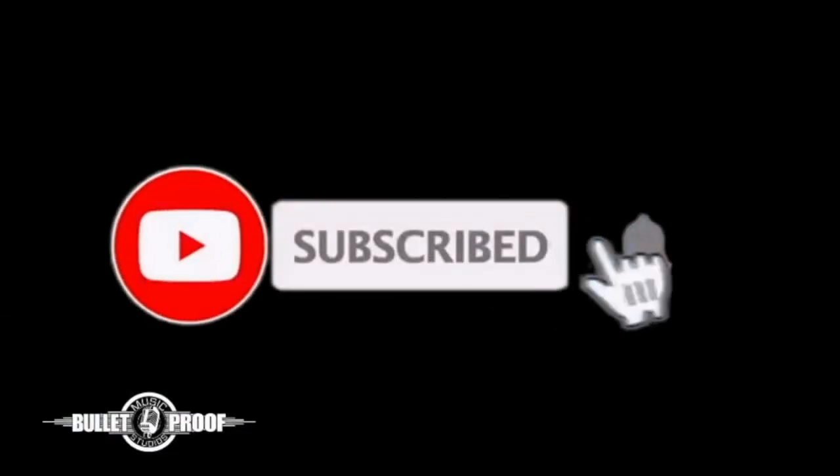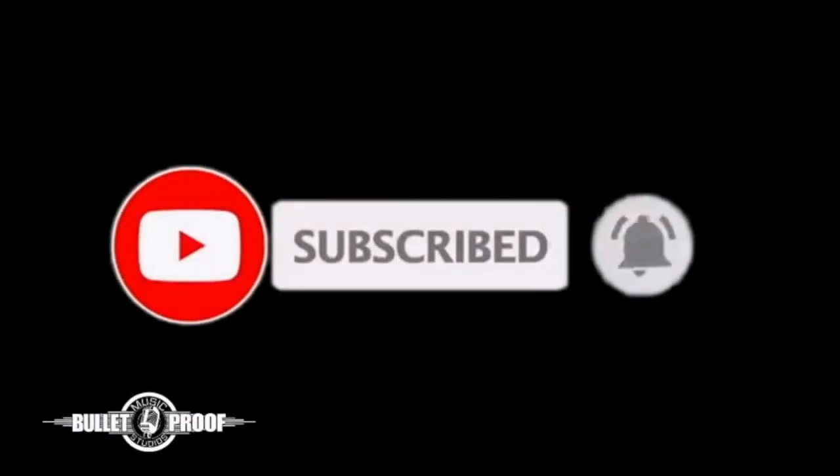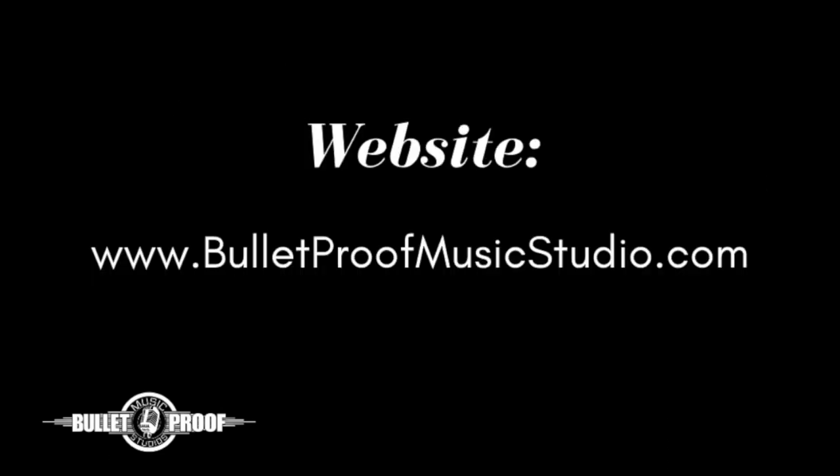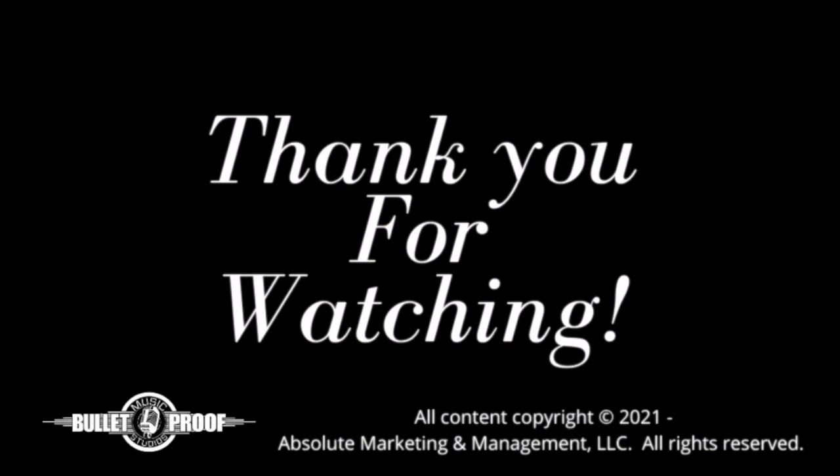So that's going to be it for this session of Bulletproof Music Studio Everything Music. I hope you enjoyed what you're seeing today, and we will be seeing you soon. Thanks again. If you liked this video, please give it a thumbs up or leave a comment. Also, please click the subscribe button and ring the bell so you are notified when we upload new videos or go live. You can also find us on social media at Bulletproof Music Studio or at our website at BulletproofMusicStudio.com. Thank you for watching and keep on rocking.